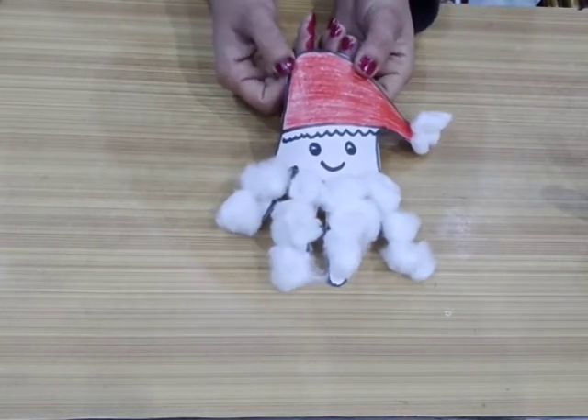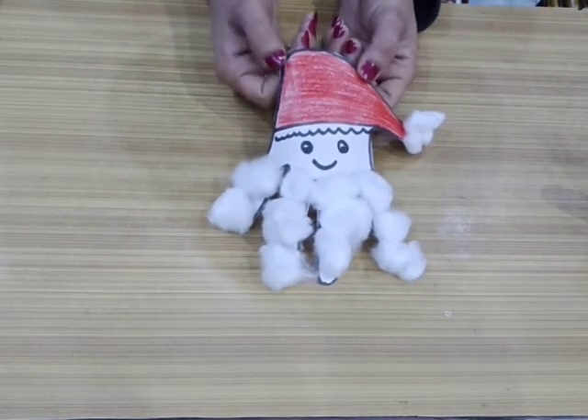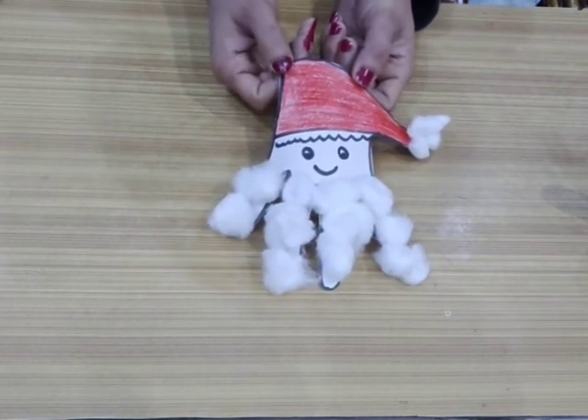So celebrate your Christmas with this little cute Santa — make it and enjoy your Christmas! Okay kids, bye-bye!